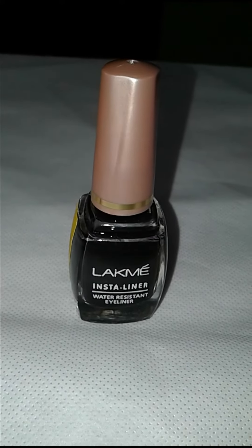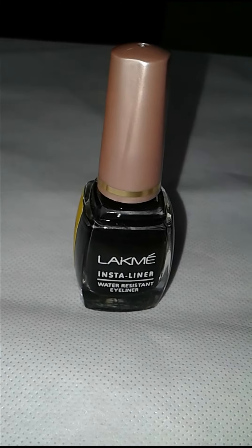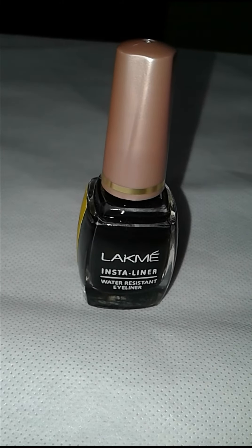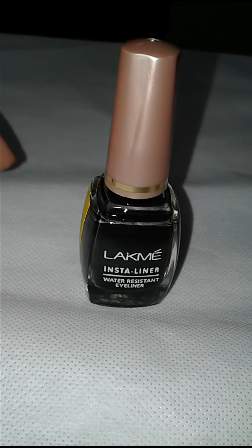Hi friends, welcome to Girl's Fashion. Today I am going to take a product for you called Black Man's Eye Liner, which is waterproof. So friends, let's look at it — first of all, let's talk about its packaging.